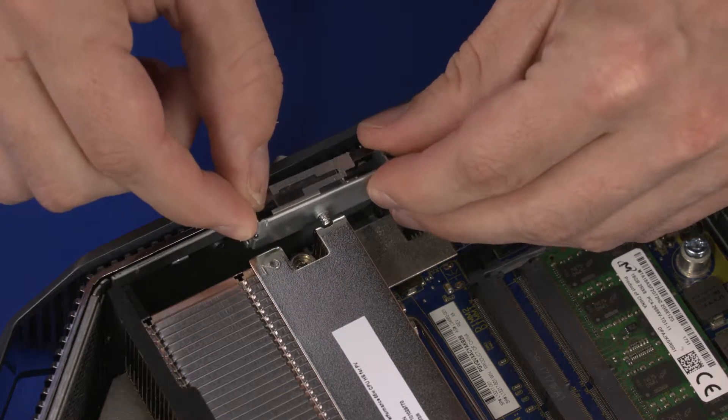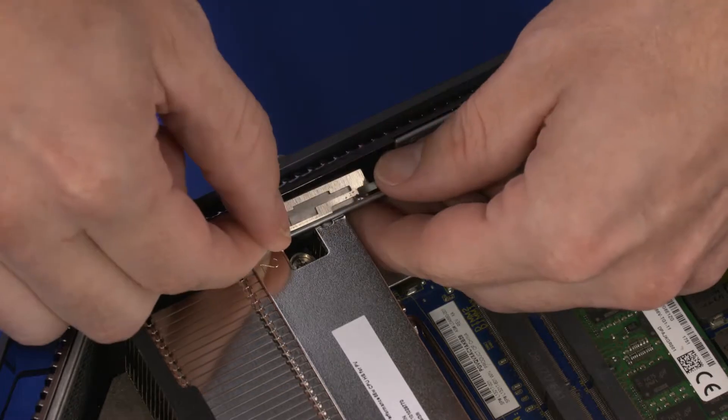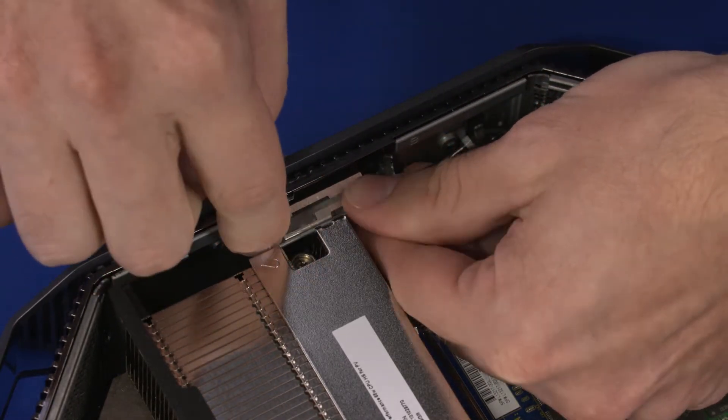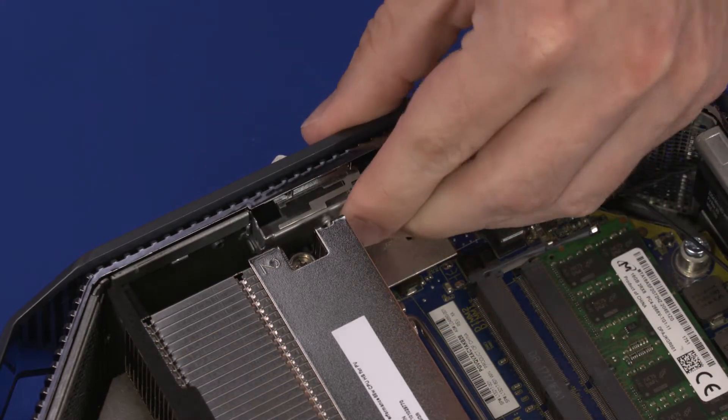Replacement. Toe the tabs on the lower edge of the AUX wireless LAN transceiver into the chassis and apply pressure to the top edge of the transceiver to secure it under the retention clips.